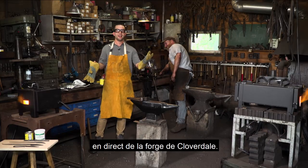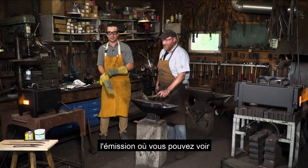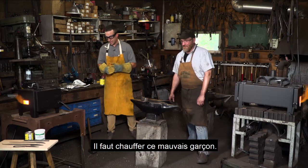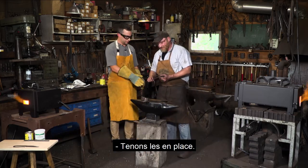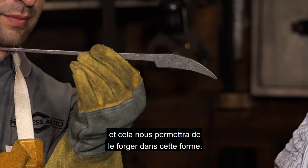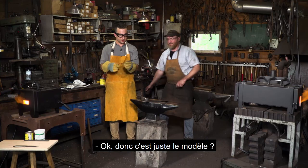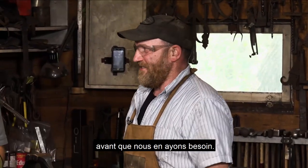If you're just tuning in, we're here live at the Cloverdale Forge. I'm Dan, this is Matt the blacksmith, and you're watching See It Work — the show where you get to see Princess Auto's great products live in action. Today we're doing forging and it is getting very hot. Now that we've got the handle drawn out, we're going to draw out the preform, which will allow us to forge it into the final knife shape — going from this preform to that finished profile.